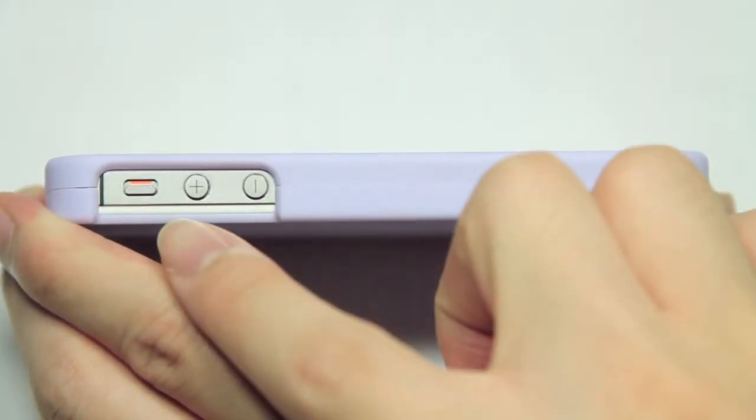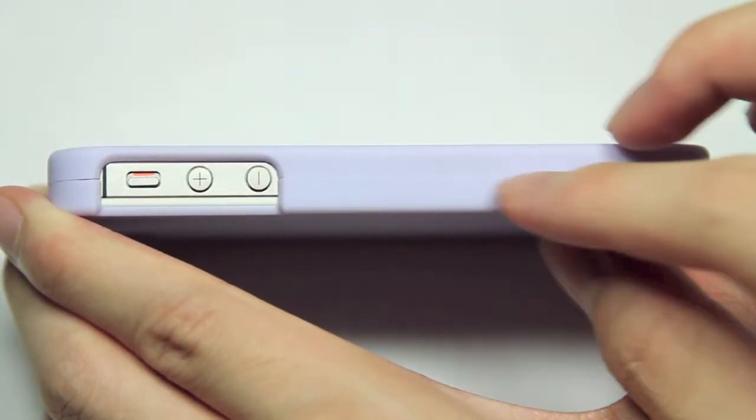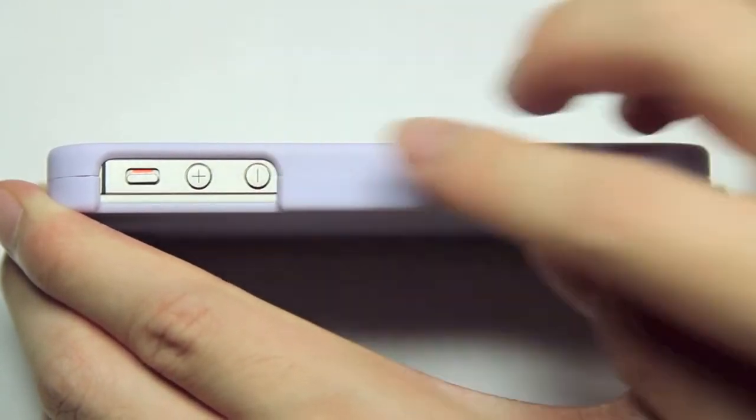On the side of the case, we have a nice large cutout for three features. The silent ringer switch is very easy to access, as are the volume up and down buttons.